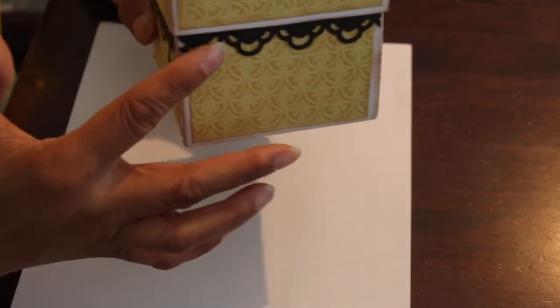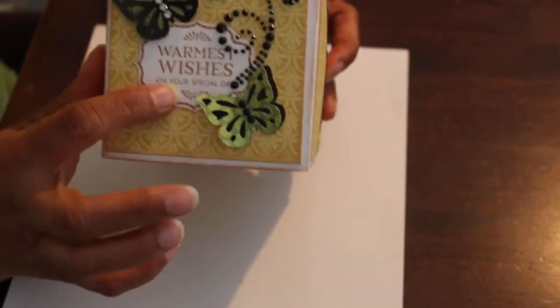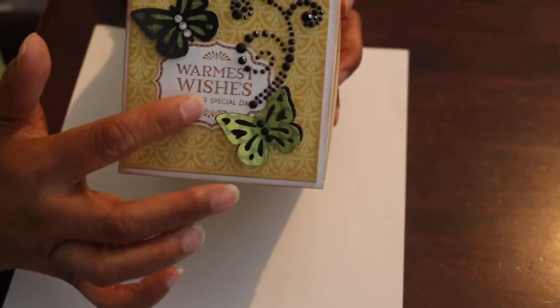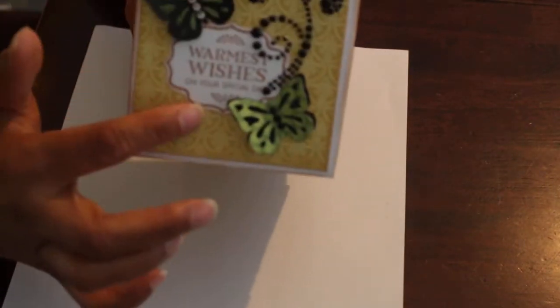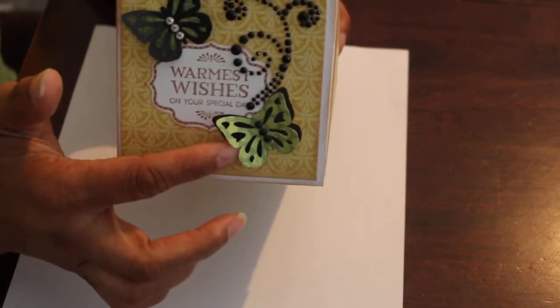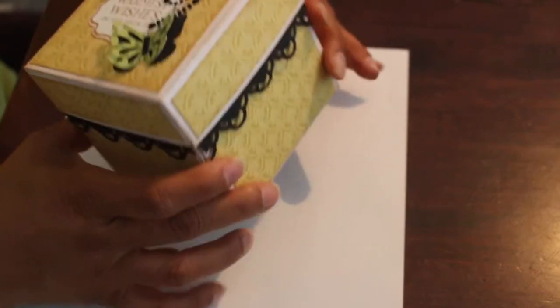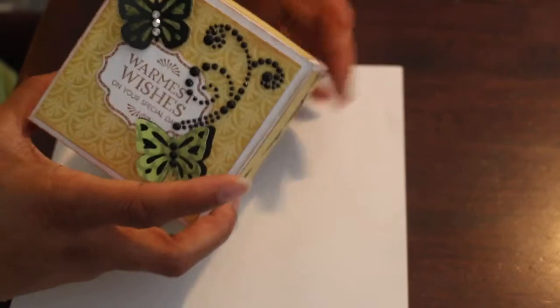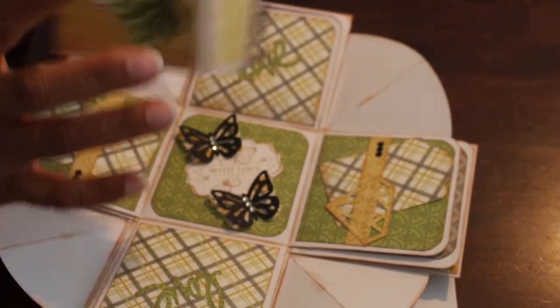I used a Martha Stewart punch — I think it was called Arbor Lace, which I just got from Tuesday Morning. This is also one of the Martha Stewart punches and a stamp set they had; this one says 'Warmest Wishes on Your Special Day' — you stamp it and then punch it out. This is also her dimensional layered butterfly punch, and that's just my Recollections bling. The paper is a DCWV pack — sorry, I forgot the name. And of course you've seen exploding boxes — it explodes out like that.